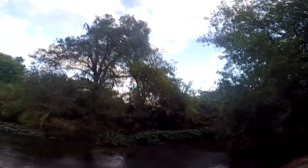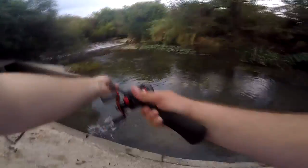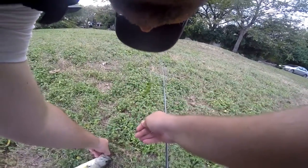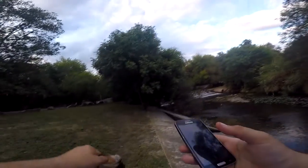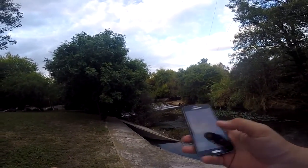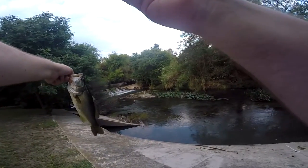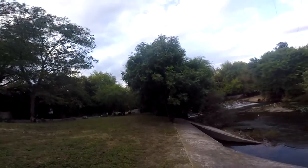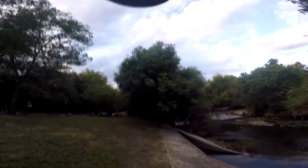I got one right there, it's not the big one but I'll take it. It's not a terrible one — actually it is a pretty good size, might have to get a weight on this one. It's not a bad one. On the first cast too, well, sort of.